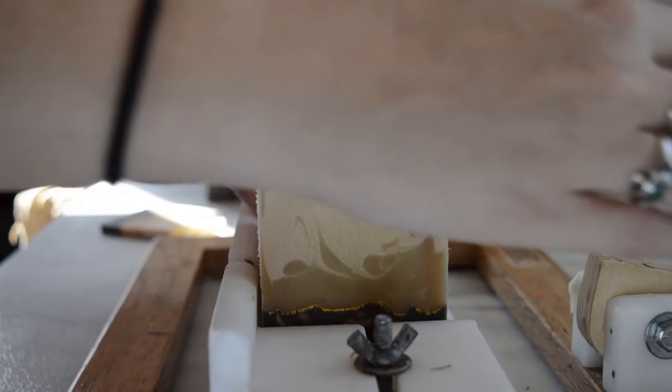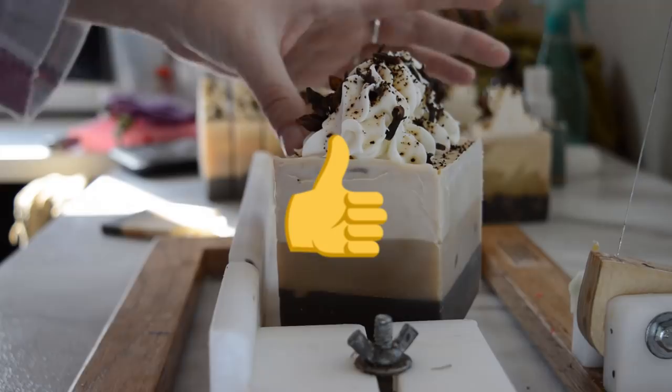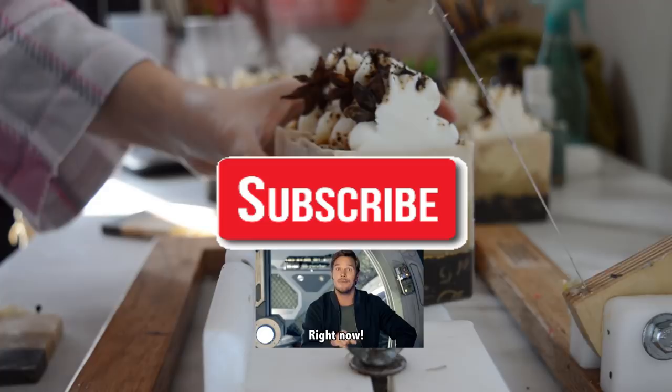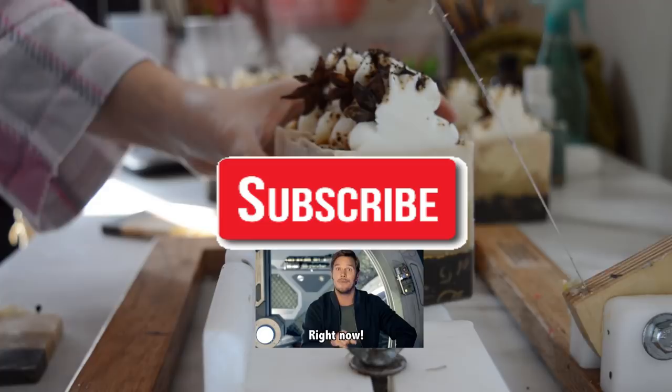Alright guys, I hope you enjoyed this video. If you did, please give me a thumbs up. If you want to buy the soap, it'll be available on November 22nd. Any questions or comments, leave them in the comment section down below. If you're new, don't forget to subscribe. Until next time, I hope you have a very nice day and I will smell you later.